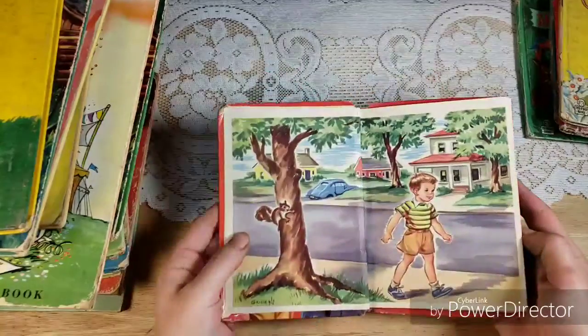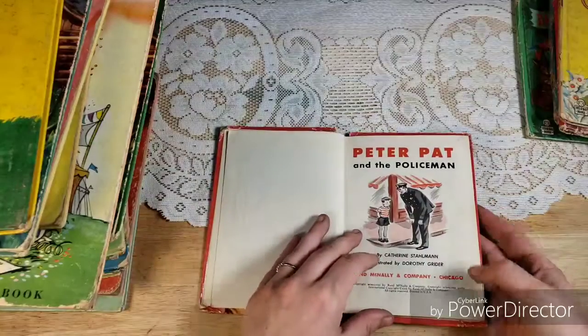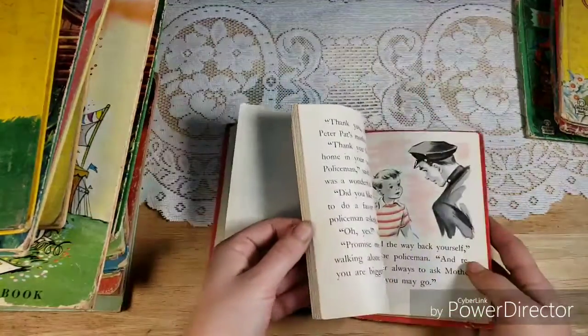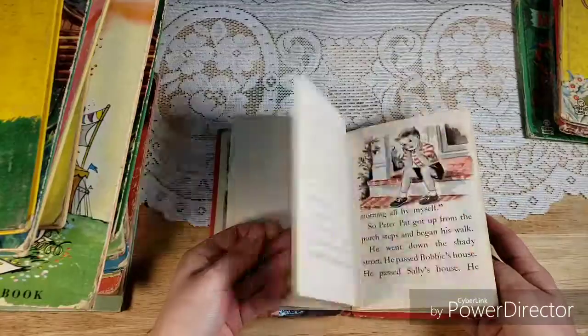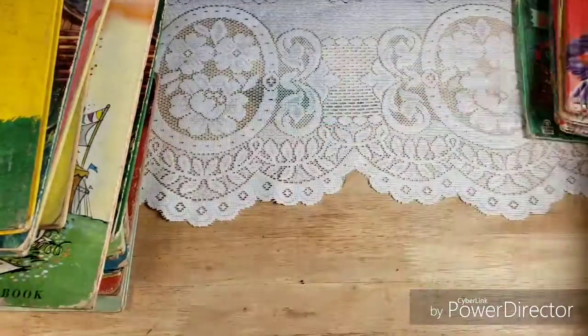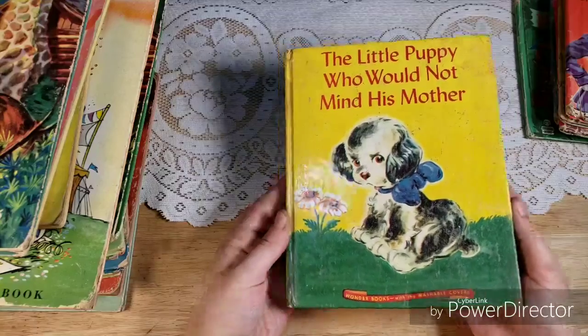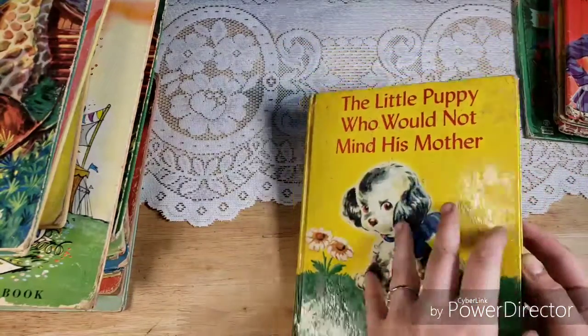I'm going to be doing a video soon, hopefully in the next couple of weeks, about how to turn one of these old covers into a junk journal — how we can keep it from falling apart, what we can do to protect it, stuff like that. So if you want to grab any old books because of the covers, make sure you hit that little bell by the subscribe button to be notified when my new videos come up so you can catch that tutorial.